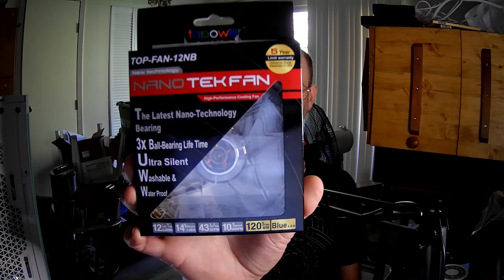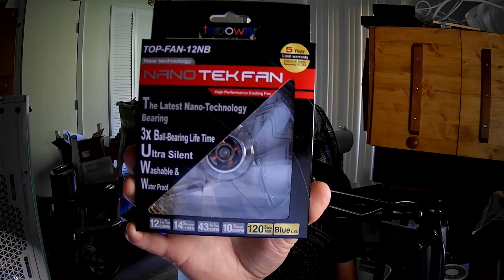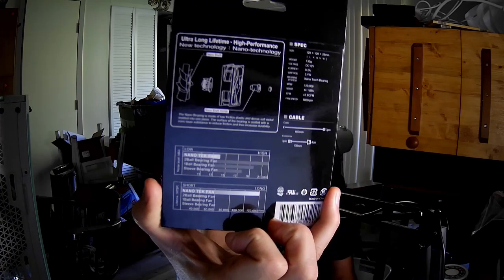Hello fans, and we're going to take a look at the Top Power Nanotech Fan Top-Fan-12NB. I think this is the last lit fan that I've got right now. It uses blue LEDs. So let's go ahead and take a look.